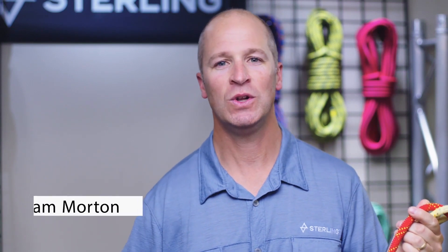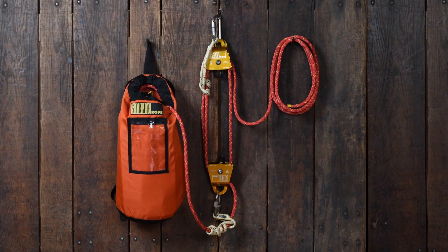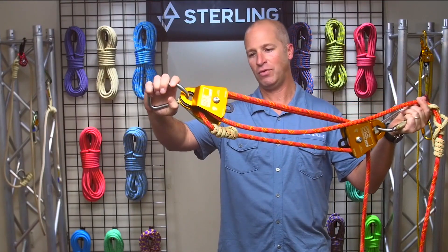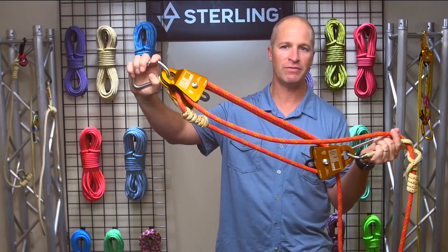I'm Sam Morton, Sales Director for Sterling. We're going to talk a little bit about the Tree Pulling Kit. The Tree Pulling Kit is designed for a purpose-built mechanical advantage system.